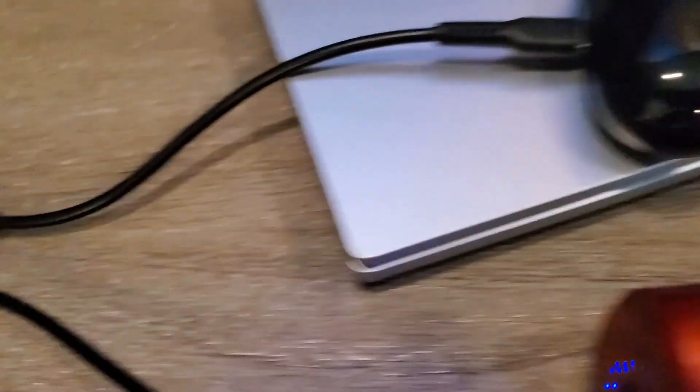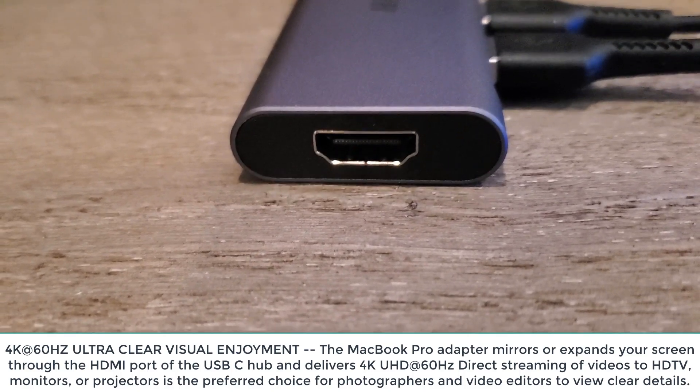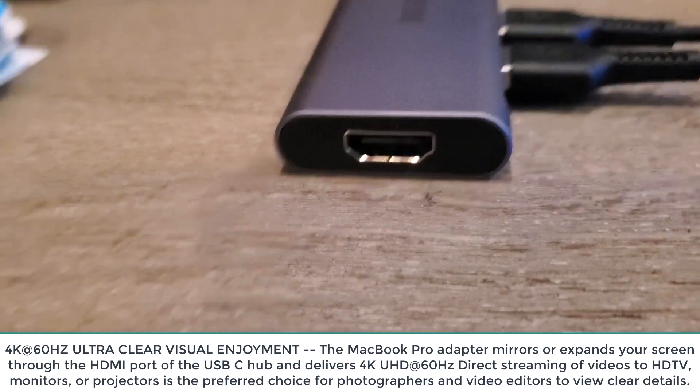I'm using the two USBs to charge — as you can see, just charging different devices here. The HDMI is really a fantastic option, especially if you're going to be using it for projectors or anything like that.